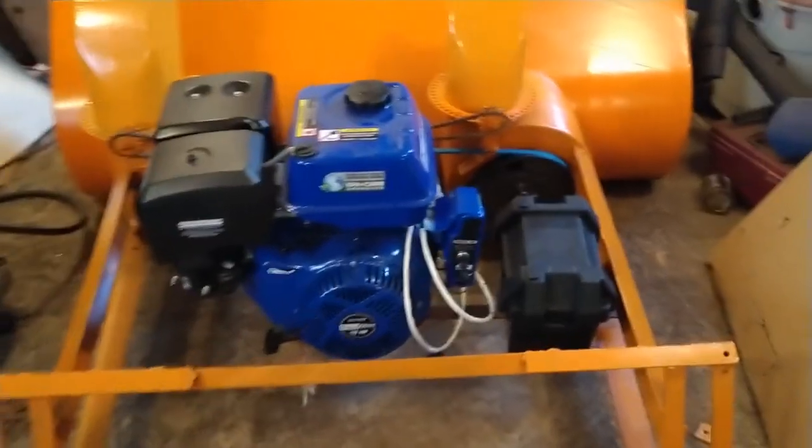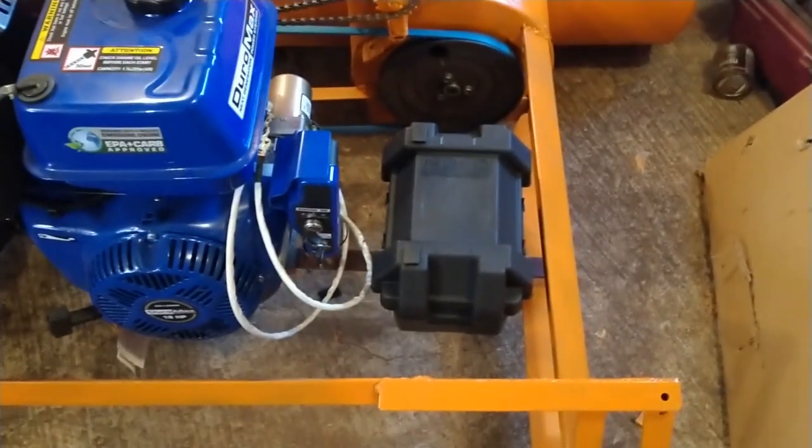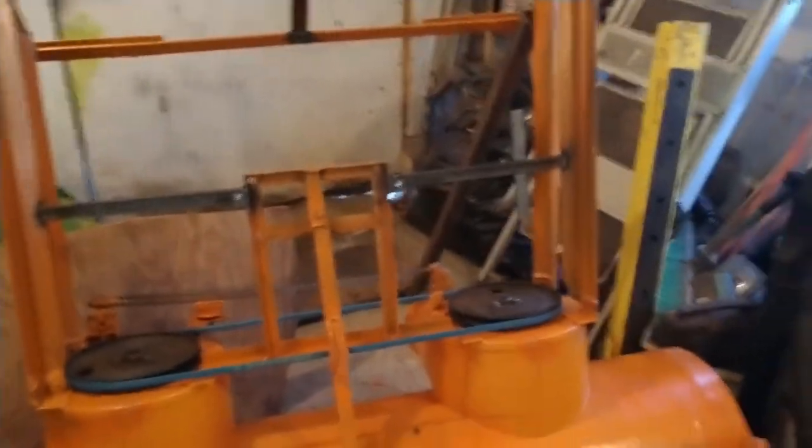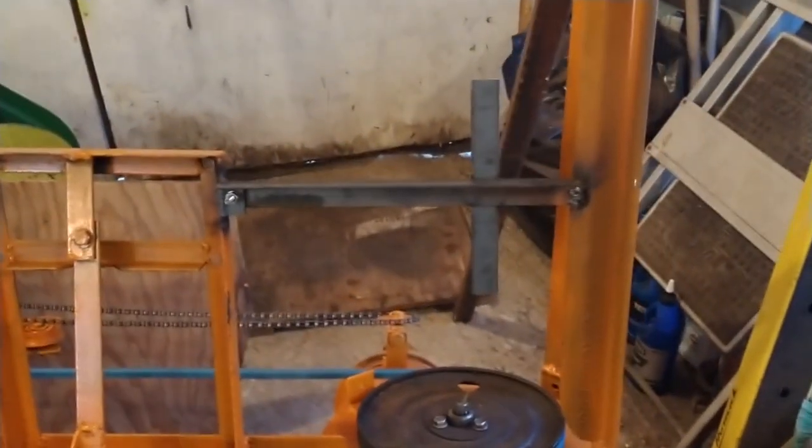Next order of business is I have to make a mount for this battery box, so we'll get going with that. I did some more fabricating — mounted the battery box, braced up the bobcat plate a little bit to make it more rigid, and I put bolts on the side here so I can get the belt on and off when I need to.